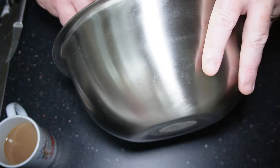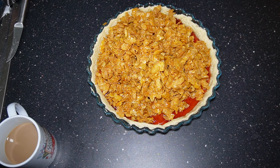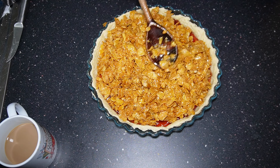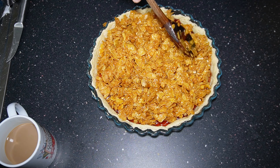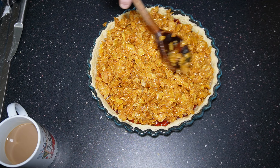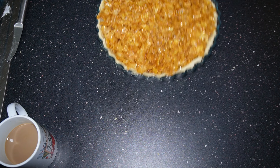This is after the one minute and you'll see everything start to melt. Once I've given it a good stir, this is going to go back into the microwave for another 90 seconds. After the 90 seconds give it a good stir or whisk and just get everything fully incorporated.